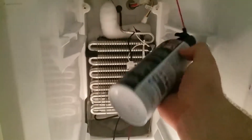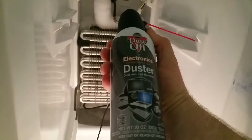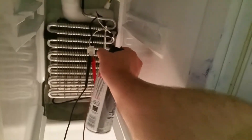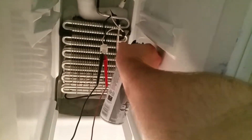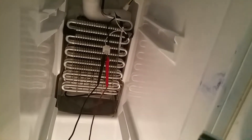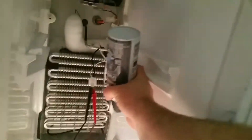I have a can of electronic duster — compressed gas for dust and lint removal. If I hold it straight up it won't get cold enough, so I'm going to hold it upside down. It's hard to see but watch.